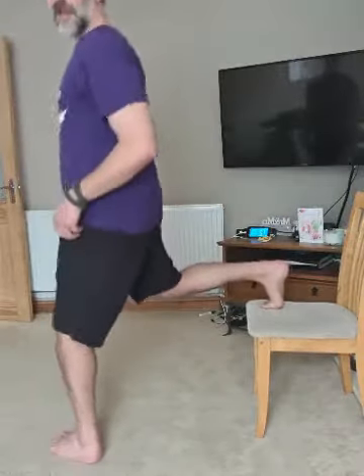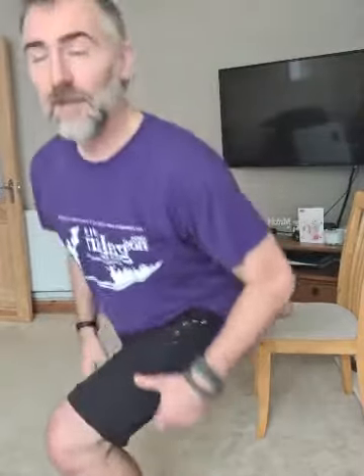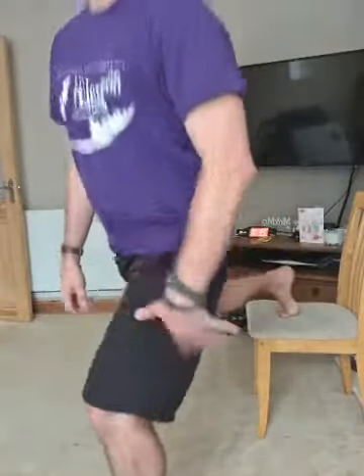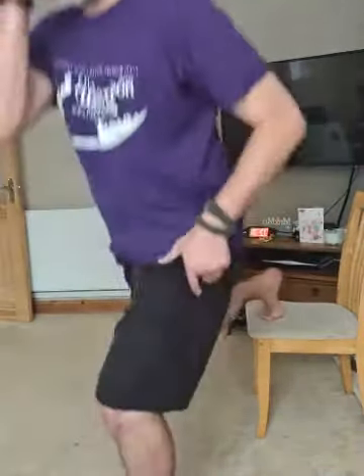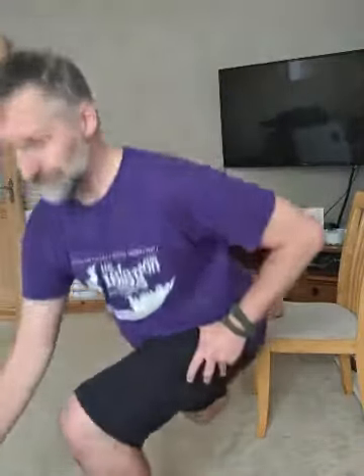Other side now — right foot on the chair, left foot on the floor. All the weight is on your right leg, bend that knee, drop yourself down into that lunge. Drop down as low as you can. And breathe — we're back on the chair for knee tucks, ab work.